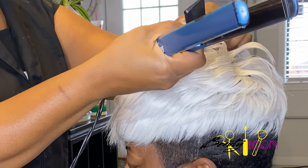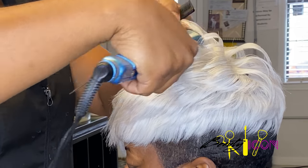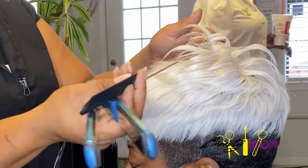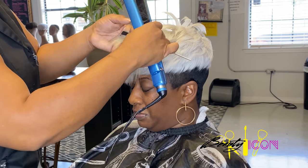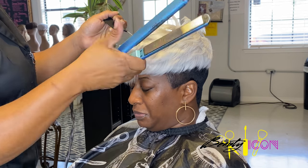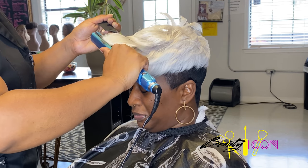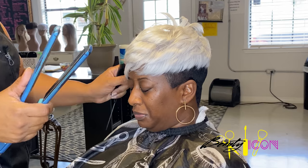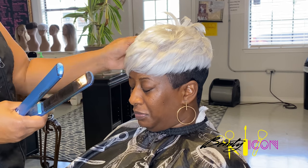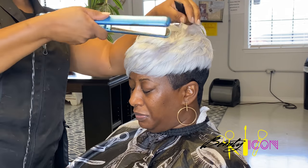So here I'm using my 1 inch Baby Bliss flat irons for the longer lengths of hair. And here I'm using my 2 inch Baby Bliss flat irons. And here I'm using my 3 inch Baby Bliss flat irons to continue styling.